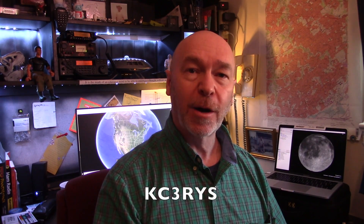Hi everyone, it's Bill. As a new amateur radio operator, you've probably heard a lot about repeaters. You may not be sure what a repeater is, how it works, or what it's supposed to do.